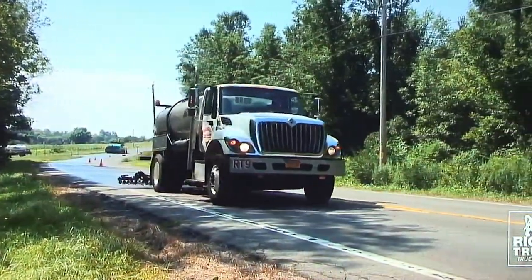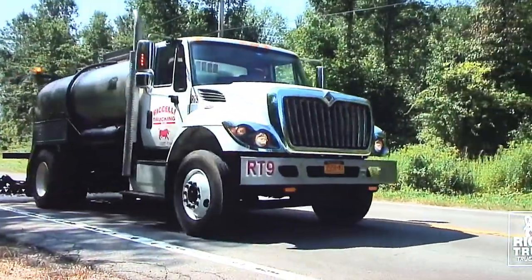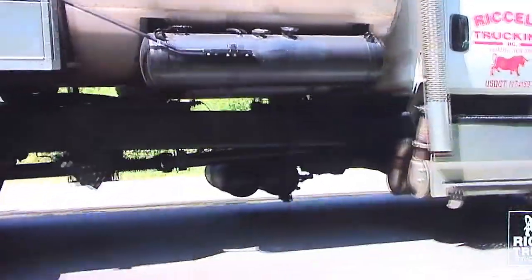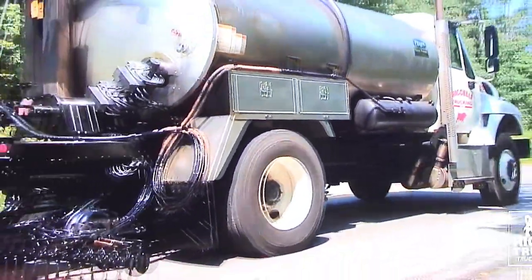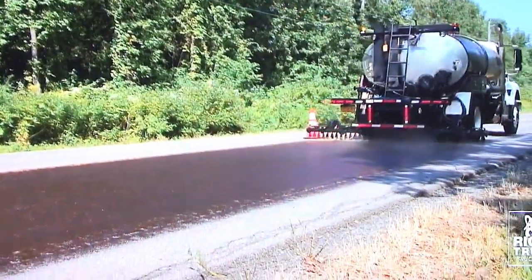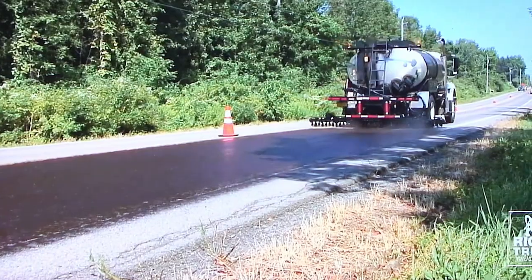I'm the guy that goes ahead of the paving crew. I'm the one that lays down the tack coat to assure that the bonding agent is put down properly, correctly, and make sure it breaks properly, then the paving crew comes up behind me. I just keep on going down the road — basically I'm laying down the glue under the paper. The last thing that happens is they just roll the asphalt.